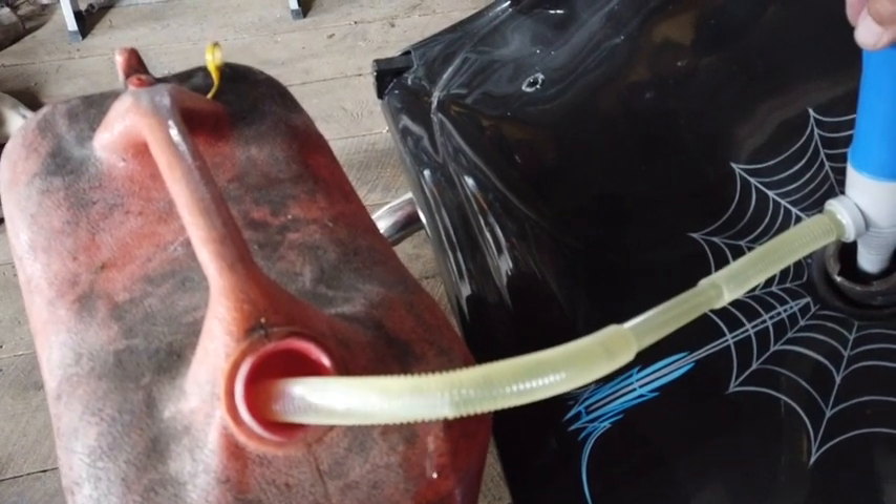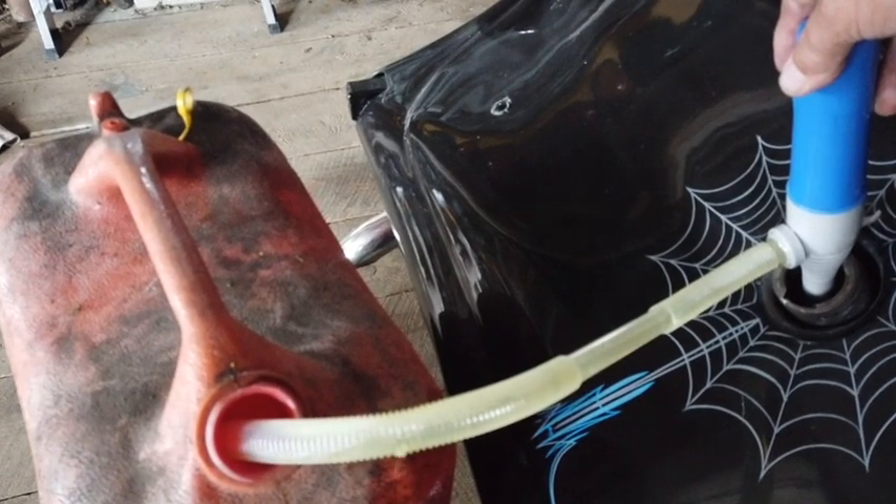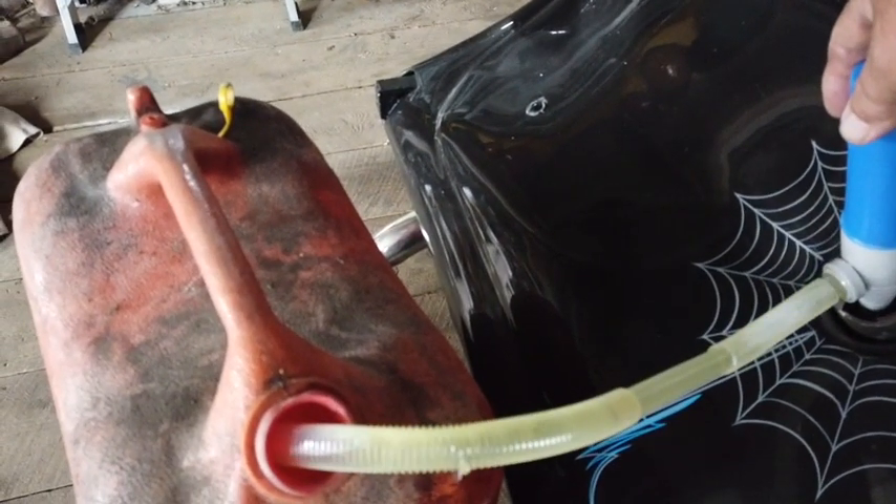Anyway, that's a neat little gizmo right there. I'll look at that line a little closer once it's empty, because if I've got a hole in it I'm going to want to put a different line on it.